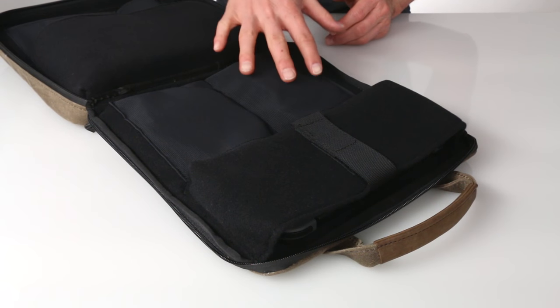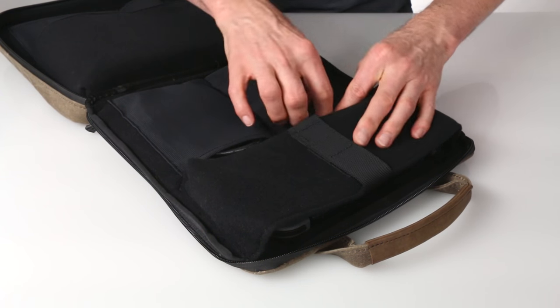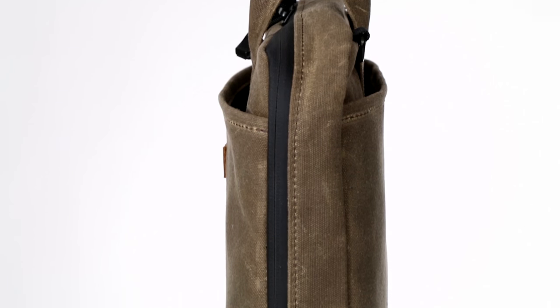On the opposite side of the big padded pocket are two mesh pockets, which are ideal for your chunky wall adapter, Joy-Con straps, and other required cables. And the case zips up and stays nice and thin.